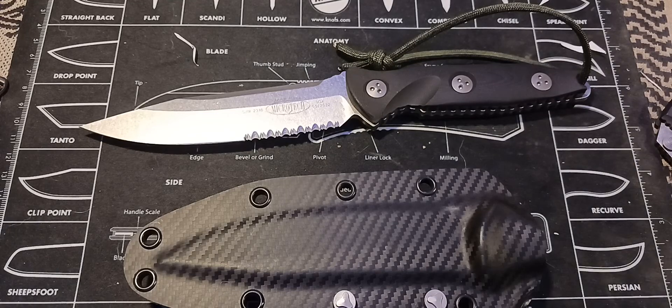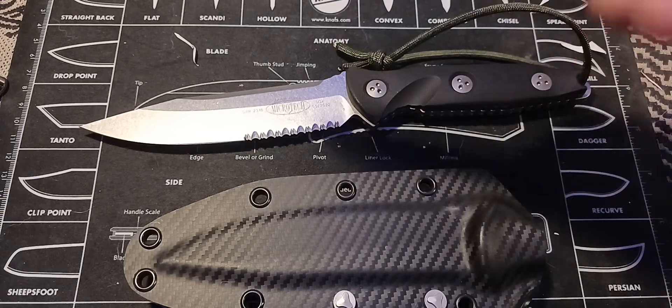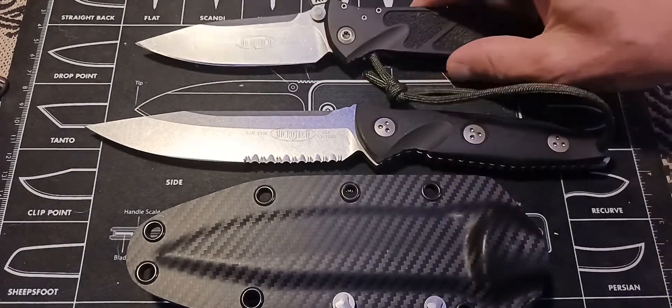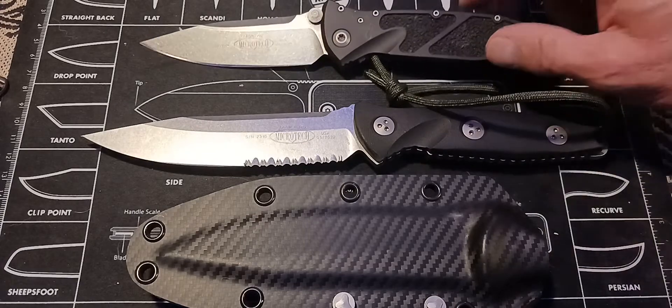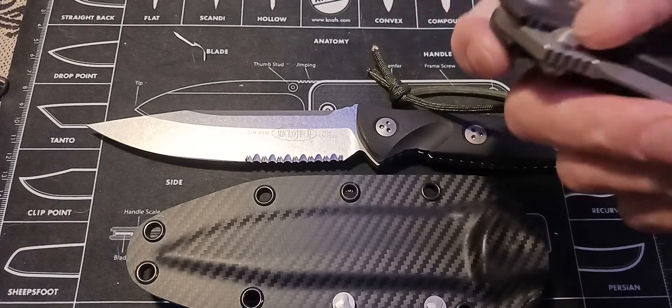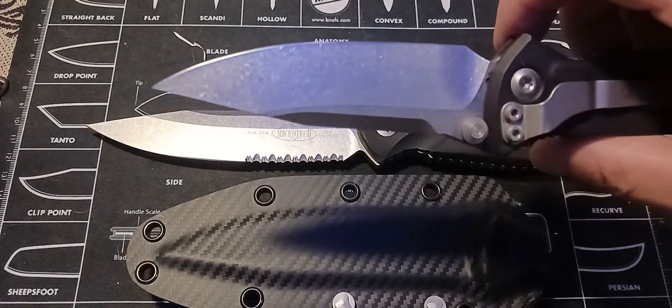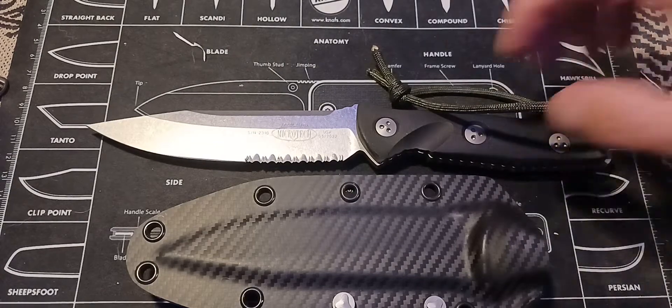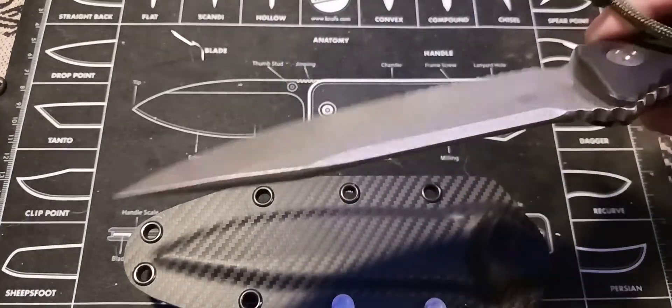Hello, this is Jerry and I'll be doing the review on the SOCOM Alpha — SOCOM Elite. This is a stone wash, partial serrated, large fixed blade. I got it to go with the folder, so now you know what this is. It's going for about $300 and I'm going to go ahead and take this one out. Everybody's seen and knows all about the SOCOM Elite folder anyway.